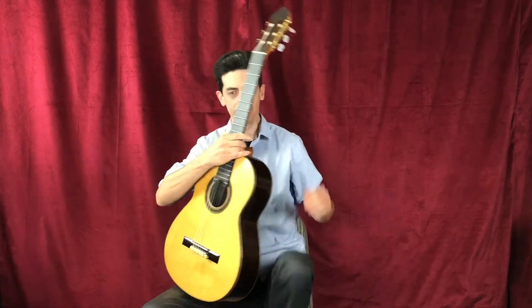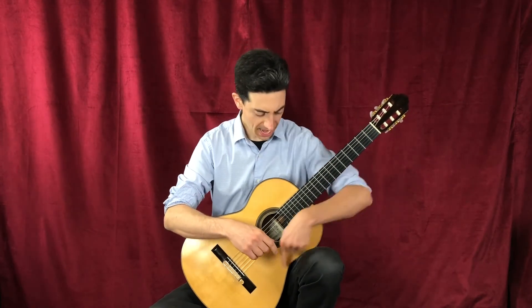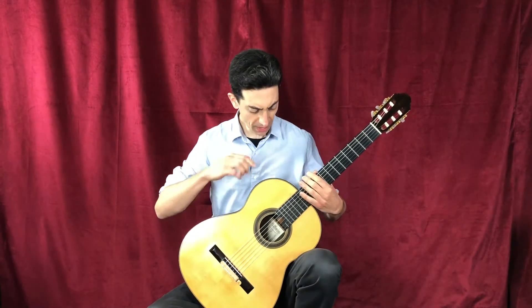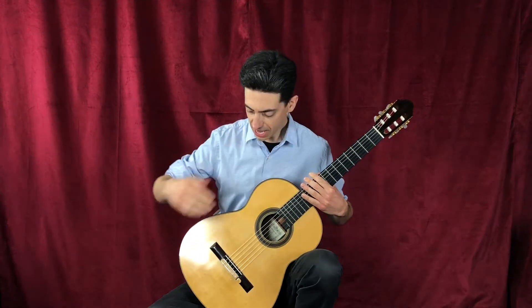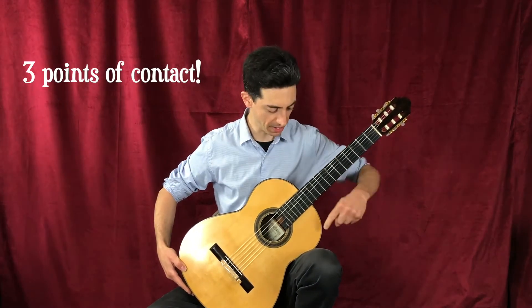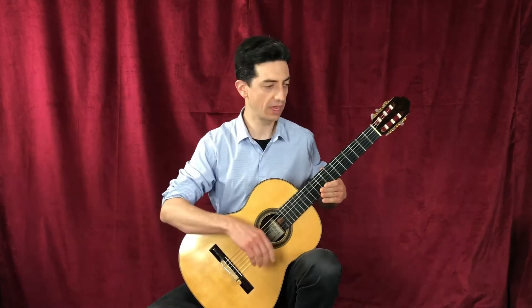They're pretty cheap. You can also use a stack of books or your guitar case. I have the curve of the guitar resting on my left leg, and the top of the guitar leaning on my chest, with another point touching my right leg. So what we have are three points of contact on your body: the left leg, your chest, and your right leg.